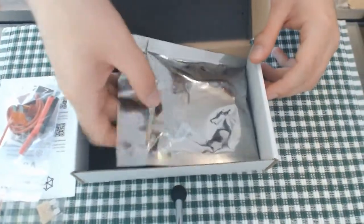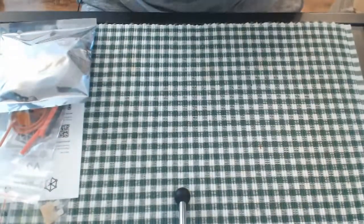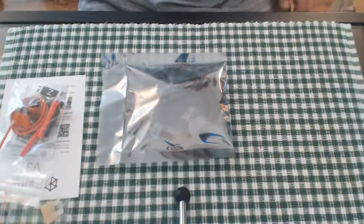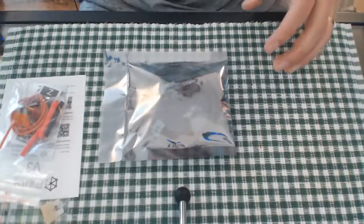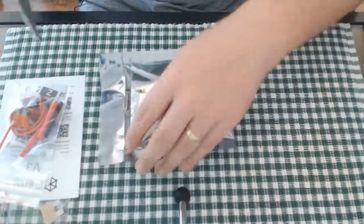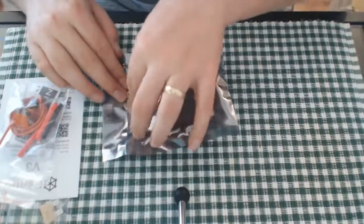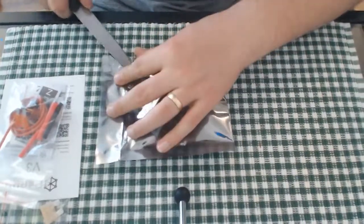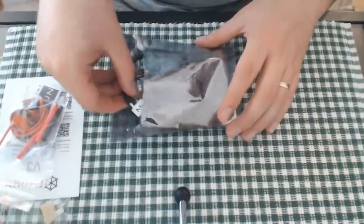And then the pièce de résistance — again underneath some nice foam. Inside a static bag is the Perun optical V3. I'm going to open this and then put it back in the static bag and hope I don't ruin it. I should have brought scissors instead of a knife — that would probably have been a better idea. There we go — look at that. Gently pulling it out.